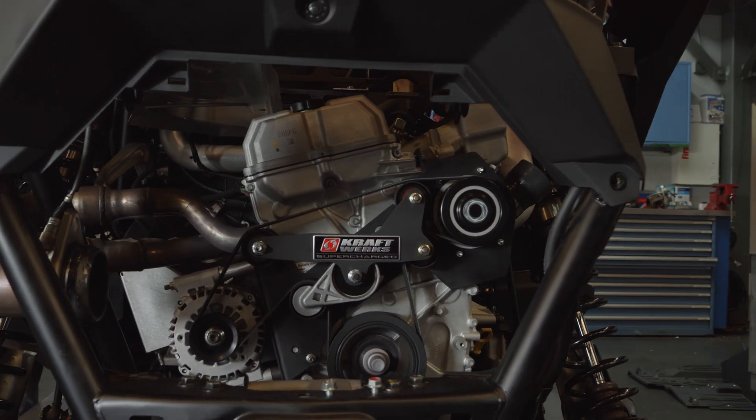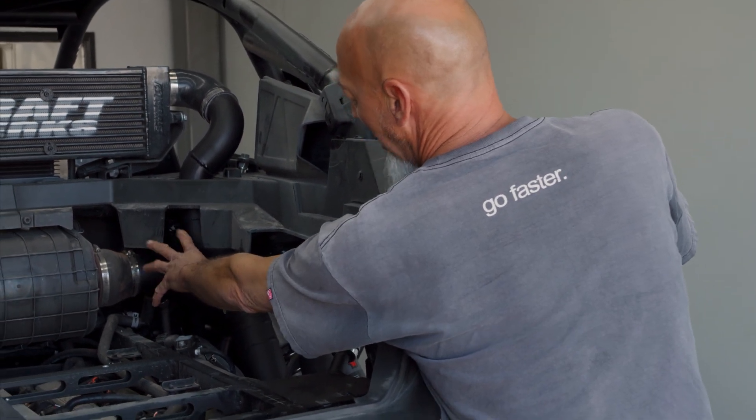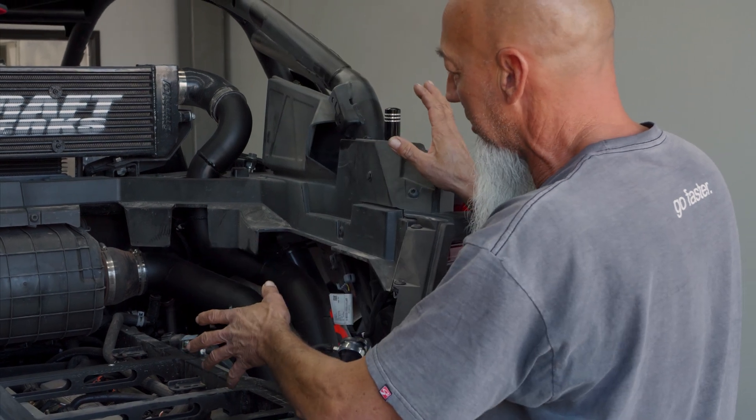Up here, it's just a simple — it's our little coolant reservoir. It was in this location, but we got rid of that location because of the piping. We wanted it to flow nice and we wanted to make it a simple install.